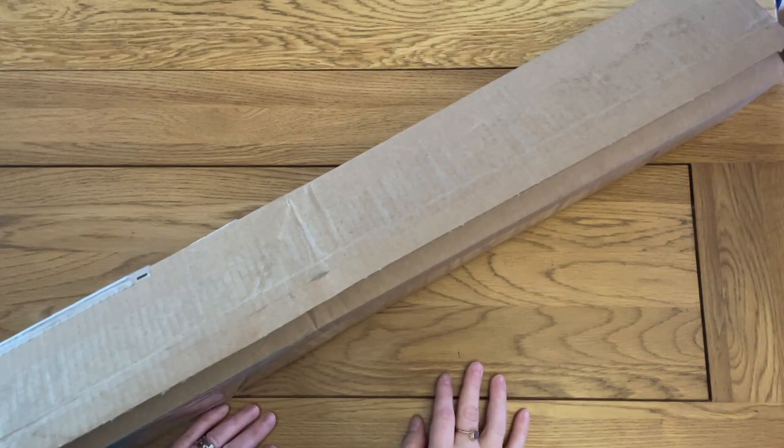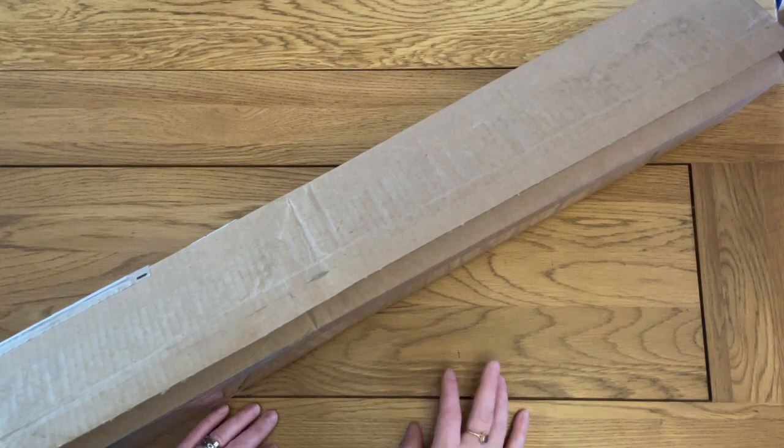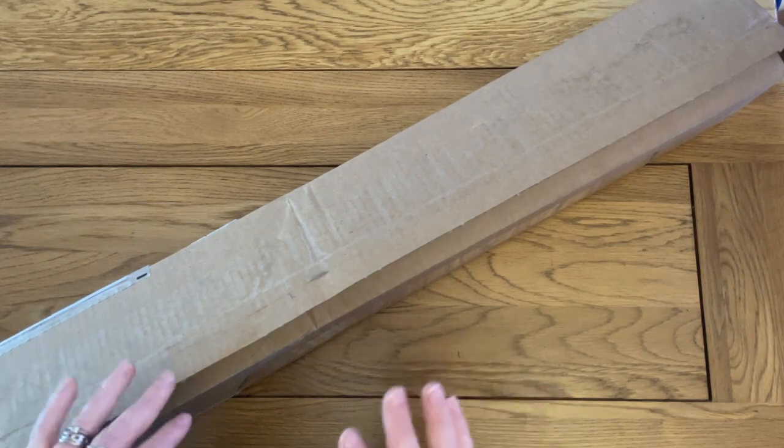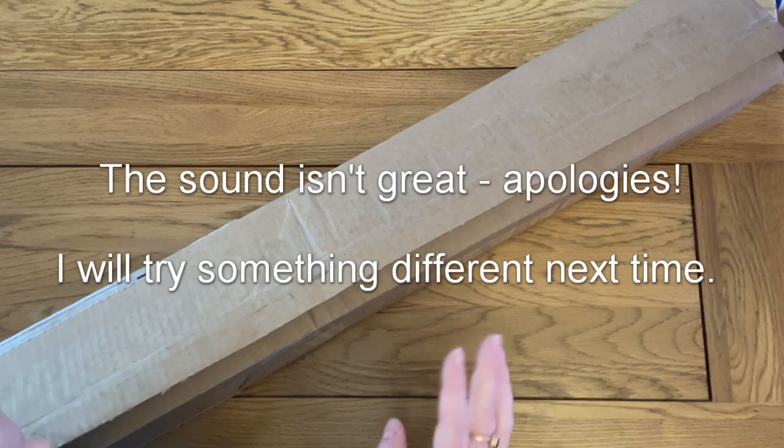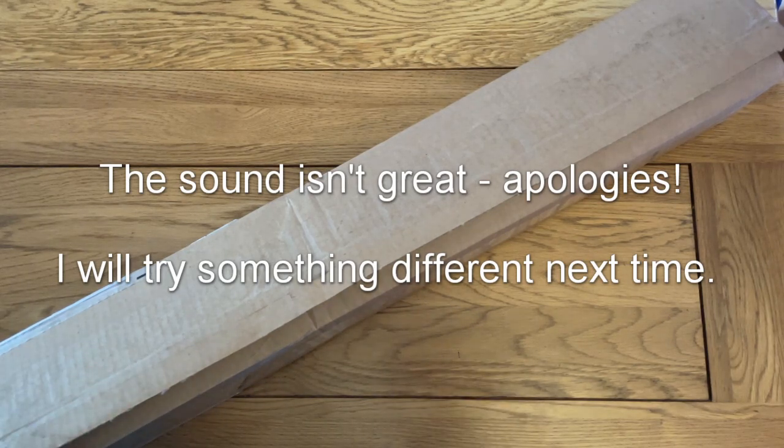Hello, this is Kat's Diamond Painting. Welcome to my channel, or welcome back if you've joined me here before. I'm trying out a new microphone today, so if anything is wonky with the sound I'll try and fix it with editing and correct it for next time, but hopefully this is sounding okay.